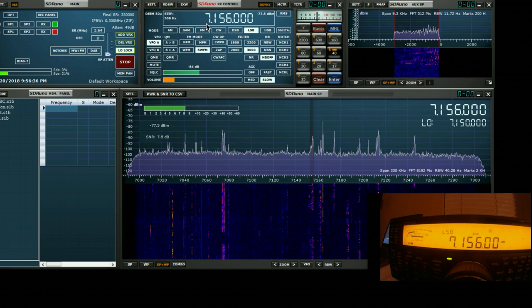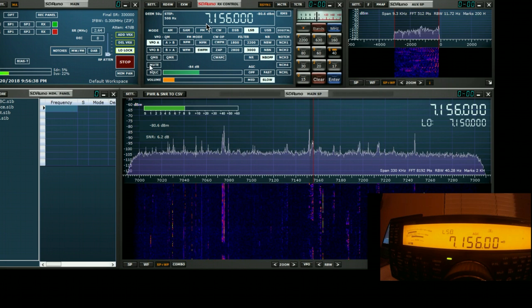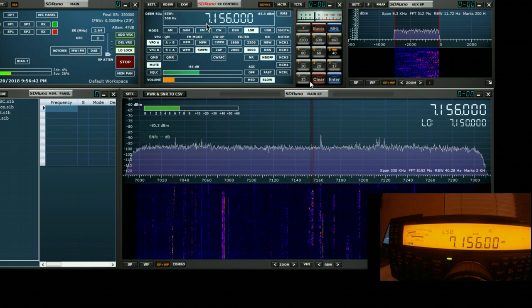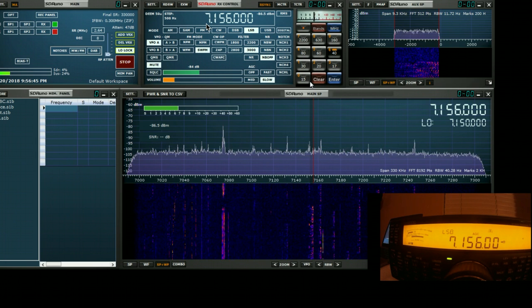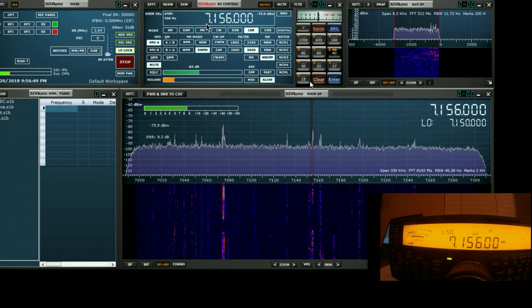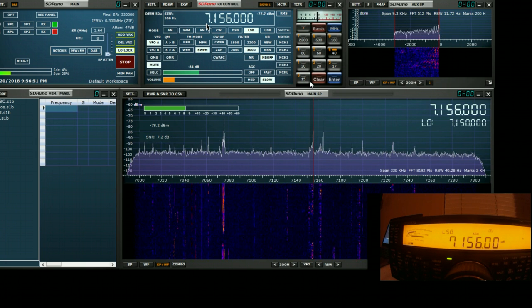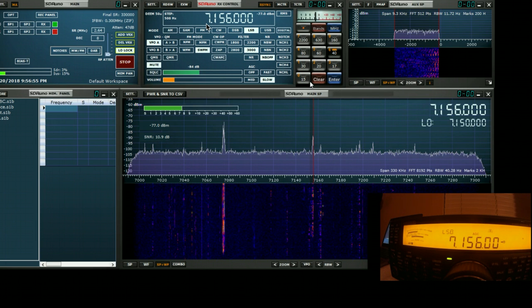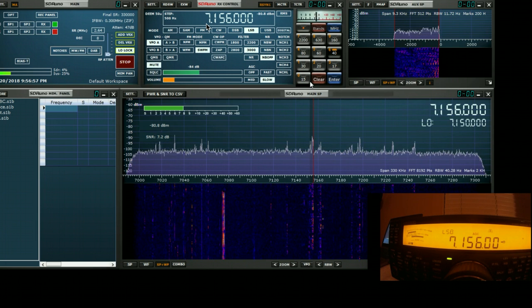To get rid of the echo effect, we can now mute the sound on the PC and just listen through the rig speakers. You can do this at will — you can scan through all the bands. Because of the bandwidth of SDR-UNO, you could in fact take the entire 10 MHz of spectrum that you can sample and look across multiple bands at the same time, for example 20, 30, and 40 meters.